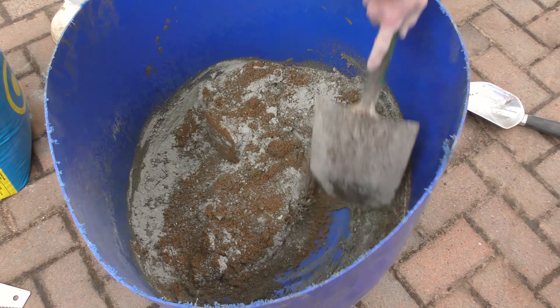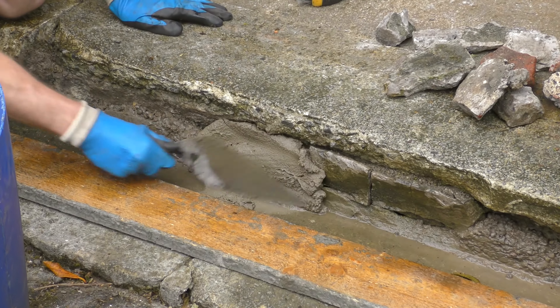Used a bit more water this time, which keeps the mixture quite fluid for moving into the cracks. And Big D doesn't do his own manual labour, so I have to drag this thing to the front door.